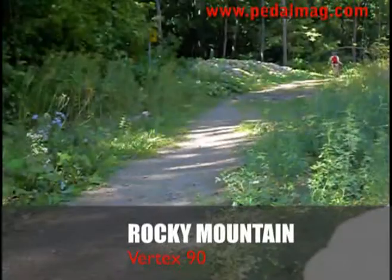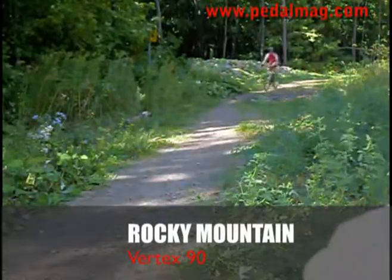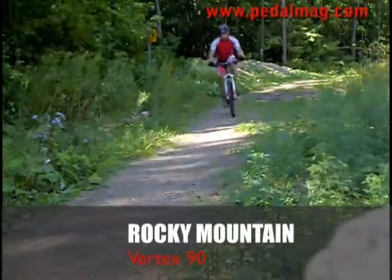Climbing is unbelievable on this bike — it's super fast going uphill. When it comes back down it's still got confidence, but boy, lots of fun.